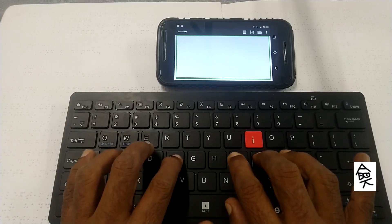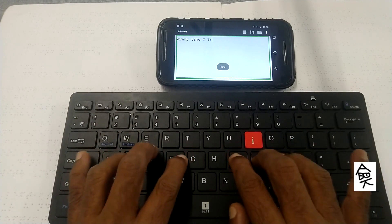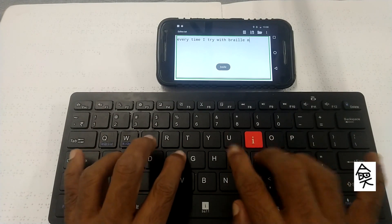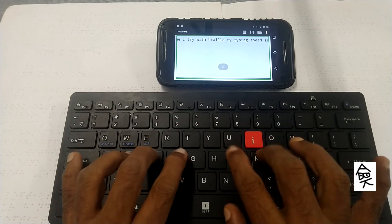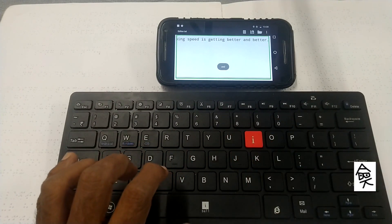Any physical keyboard can be connected through Bluetooth or OTG cable to type text in a Perkins-like way, where F, D, S, J, K, L represent Braille dots 1, 2, 3, 4, 5, and 6 respectively.